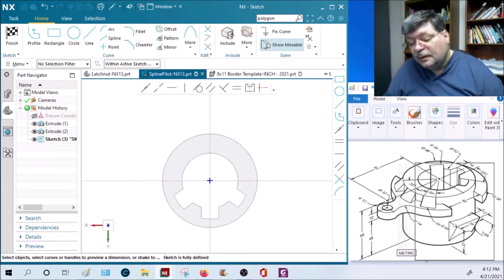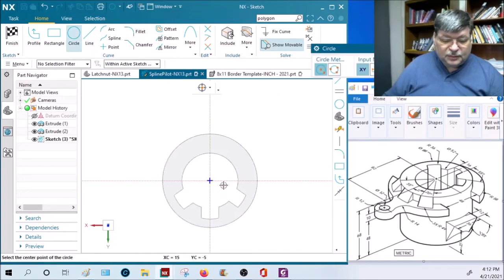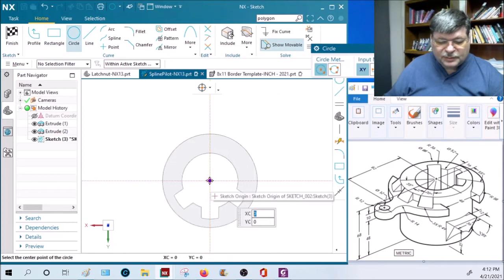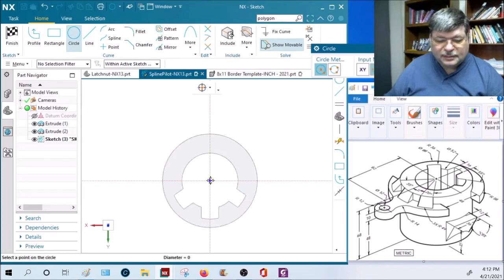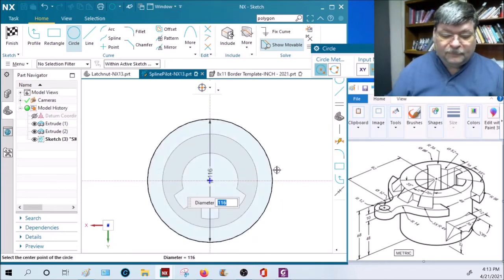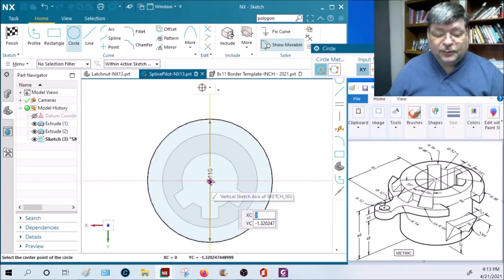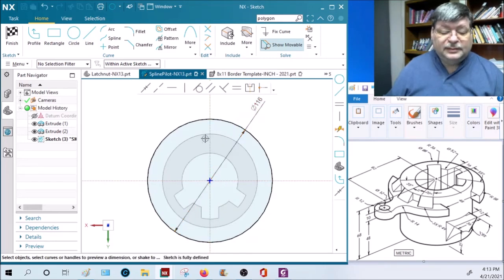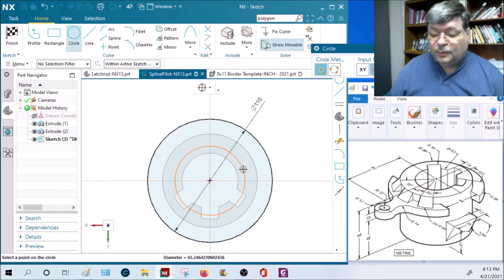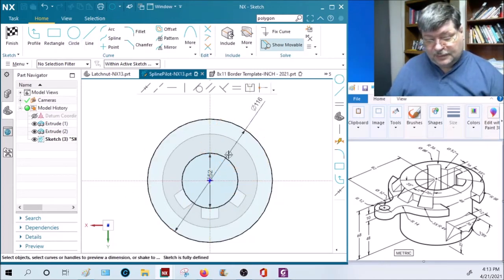The handle is on this side. The handle has a radius of 58, so from the center - watch your sketch origin, you want to make sure it hits - it should be concentric. So 58 radius times 2 is 116 diameter. We want the inside circle too, because if we just create the outer circle we're going to create a solid disk. We don't want a solid disk - we want a disk with a hole. So let's start at the center again and draw the inner circle, which is 52 diameter.